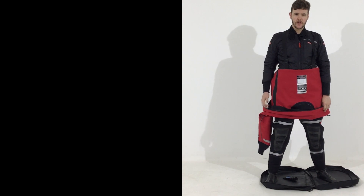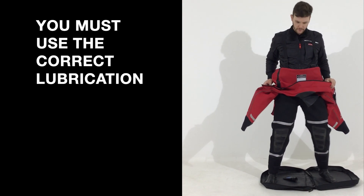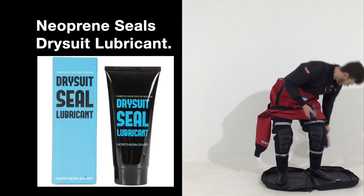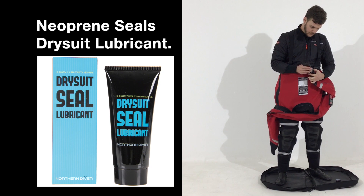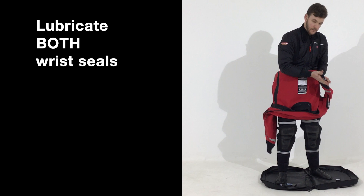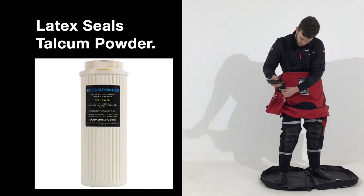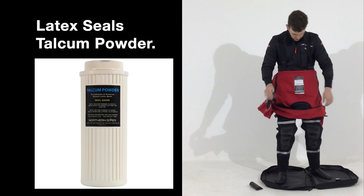The next step is putting the arms into the neoprene seals, but you want to make sure that you use lubricant for this. Supplied with these suits is a dry suit lubricant. Remove the cap and apply a small amount inside the cuff. You want to do this to both wrist seals — just a small amount — and this will extend the life of the cuffs.